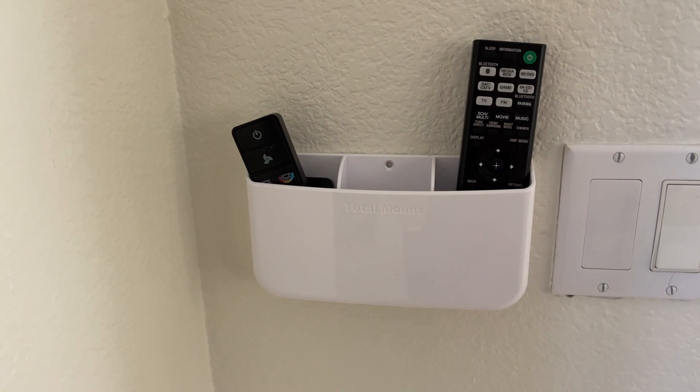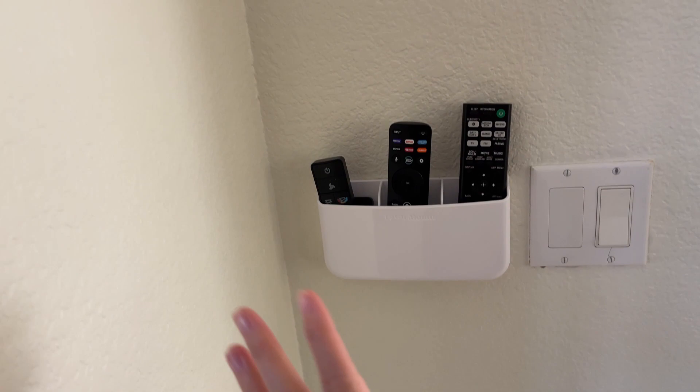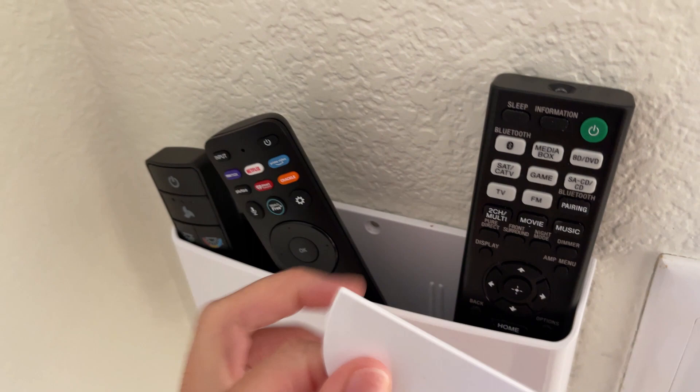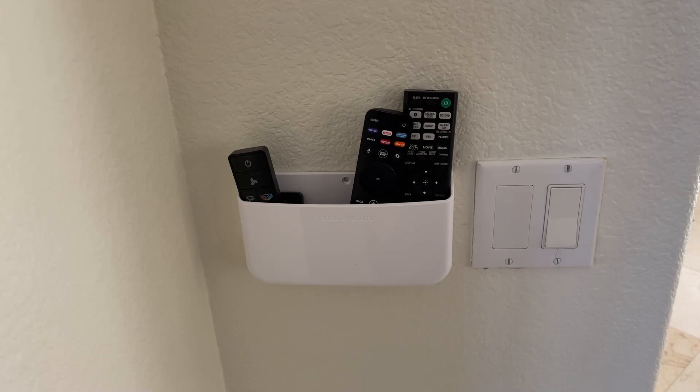I can show you right now. We have here about four remotes. They said that it can hold up to four remotes, but this little remote holder comes with dividers right here. If you don't have these dividers, I feel like you can hold more remotes, maybe five remotes. I think you have some extra space in here.